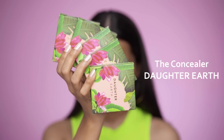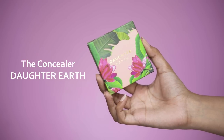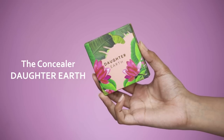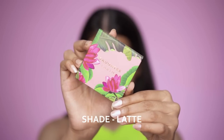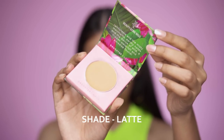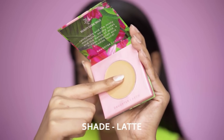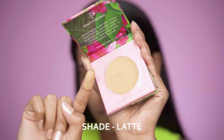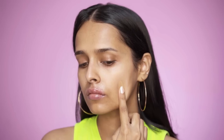For my base I will be using the Daughter Earth cream concealers as foundation, cream contour and concealer — to cover imperfections, act as a base, and give dimension to my face. You need to activate these concealers before application: rub the concealer slowly in a circular motion with a brush or your fingers to melt it, and use them only after melting.